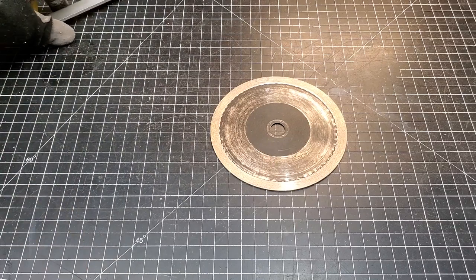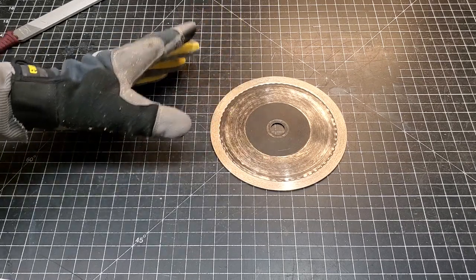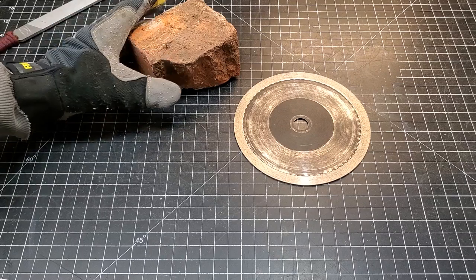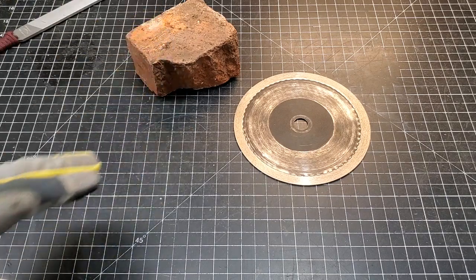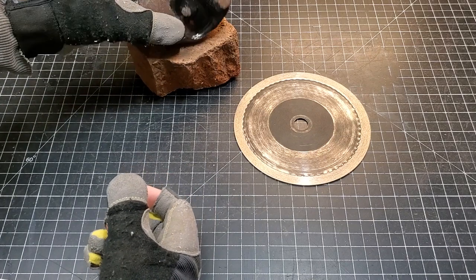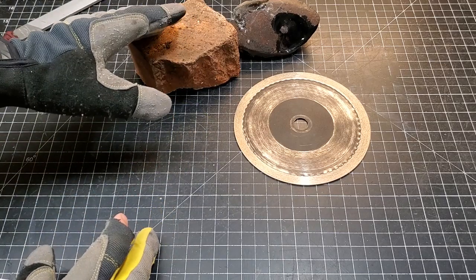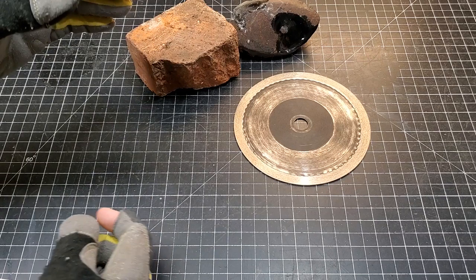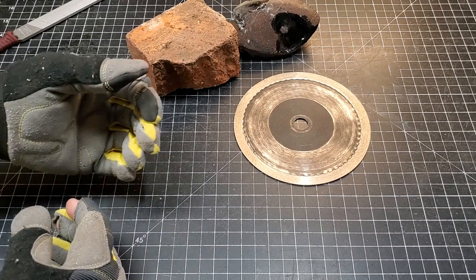A large number of people said I'm a complete idiot and that it doesn't work, that it's stupid, and that I'm destroying my blades — and that all you have to do is cut a red mason's brick and it will restore and refresh your blade. A couple of other people, who were significantly nicer, said you can just cut a piece of obsidian and it will restore your blade. I have my own theories and an idea as to where some of these things may have originated from. My theory is that it's not actually going to do anything.